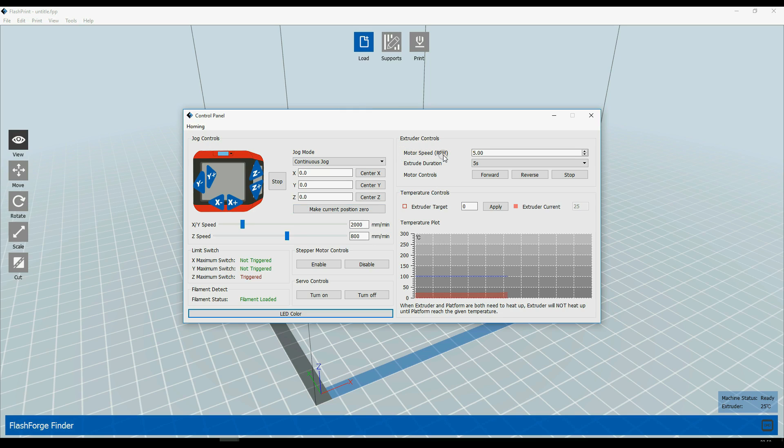Here are the extruder controls. You can change the motor speed, extrude duration, motor controls for reverse or stop, temperature controls, and so on.